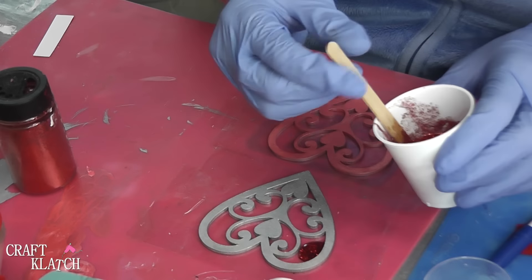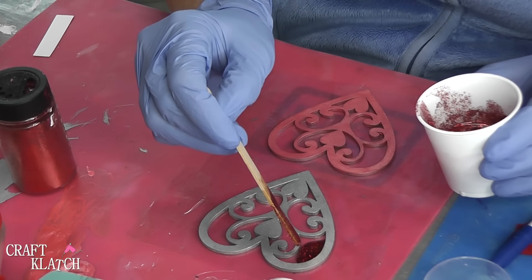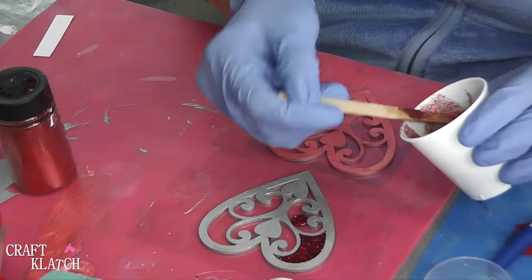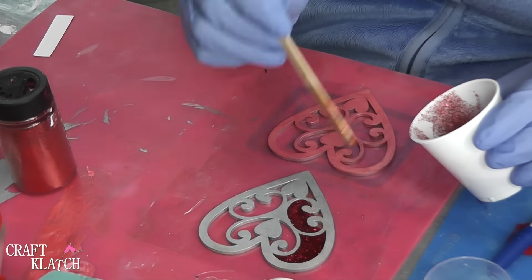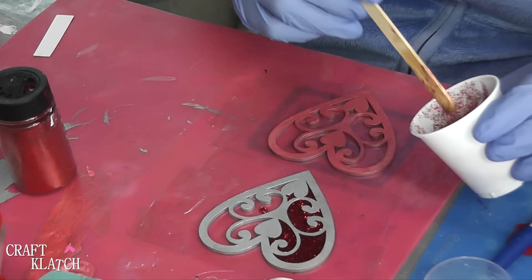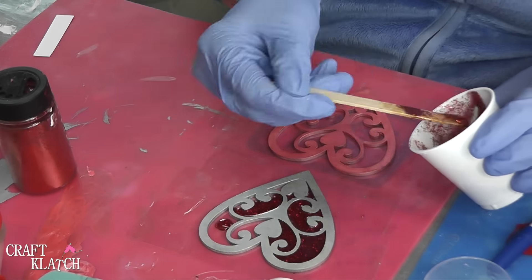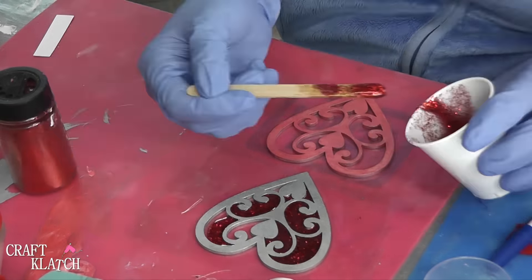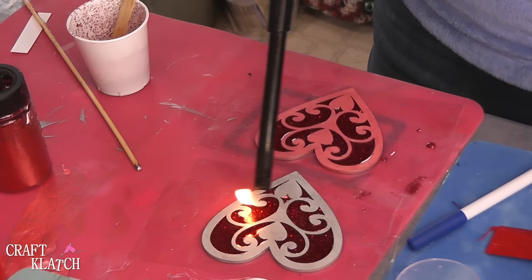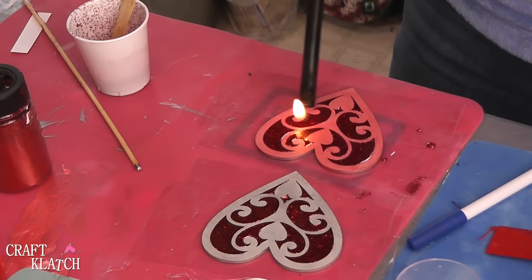You do want to be careful with this tape, because it's easy to get stuff stuck to it, and all of a sudden you can flip your whole project and the resin goes everywhere. A half an ounce would have been plenty to do these two. I'm going to take my lighter, pop the bubbles, and then I'm just going to let it sit and cure. I'll wait at least 12 hours until I take the backing off.